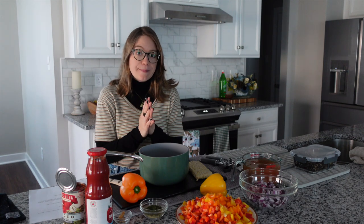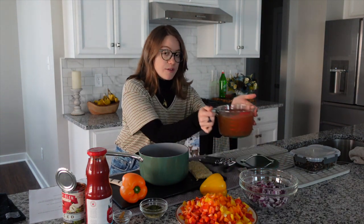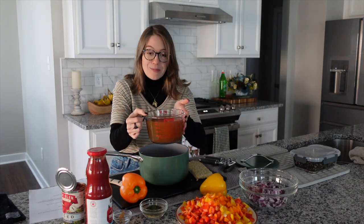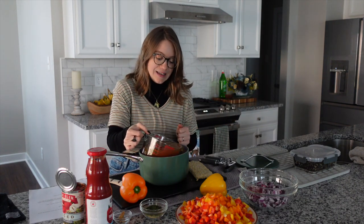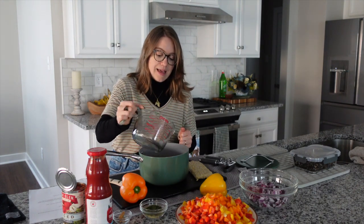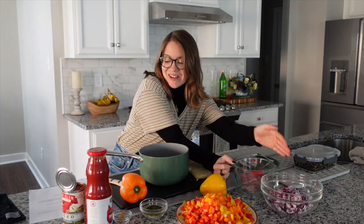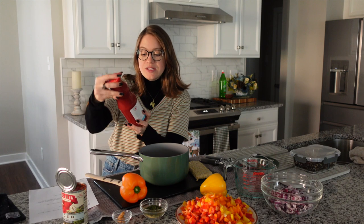We have four cups of vegetable broth — this is a no-salt vegetable broth. We have a video on how to make your own, it's really easy. We're just going to add that to our pot.